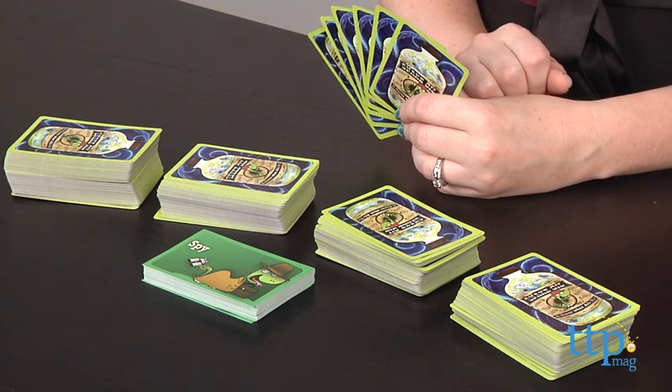Hi, I'm Laurie from TimeToPlayMag.com, and in the old West, sly snake oil salesmen had the talent for getting skeptical customers to purchase even the most dubious products. And in the game Snake Oil from Out of the Box Publishing, that's exactly what players get to do.